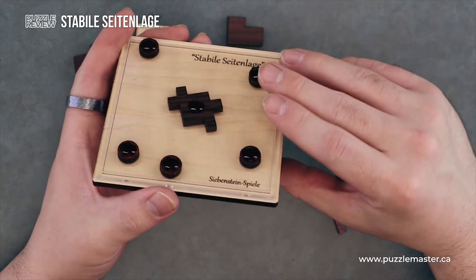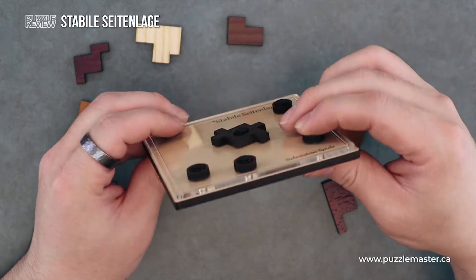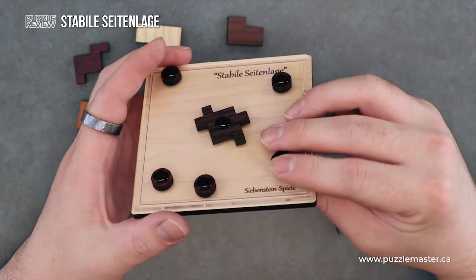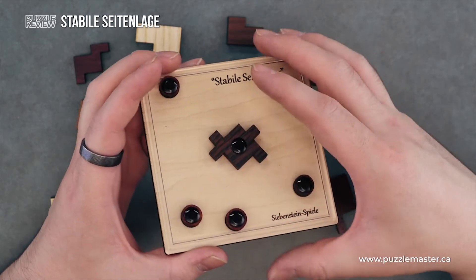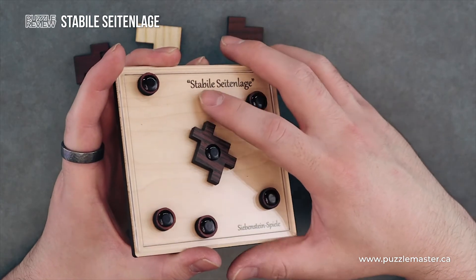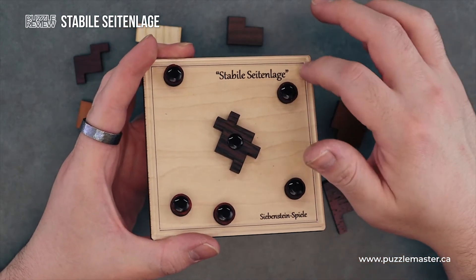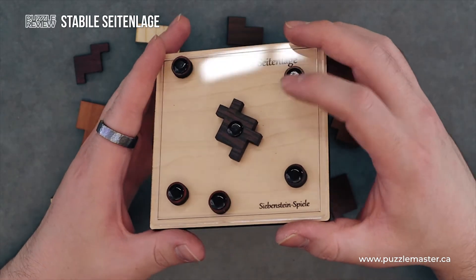So looking at it, you have this frame made of wood, stainless steel rivets — or not rivets, bolts. They're actually painted on one side and then left raw on the other. You have these wooden nubs and this puzzle piece in the middle. Also, there's a piece of plexiglass. Underneath it, they have the name of the puzzle laser etched and Siebenstein Spiel. Have a nice border etched as well. Overall, super nice make.